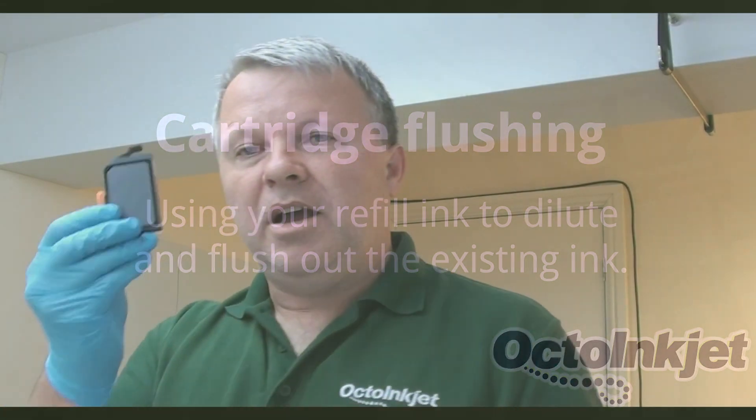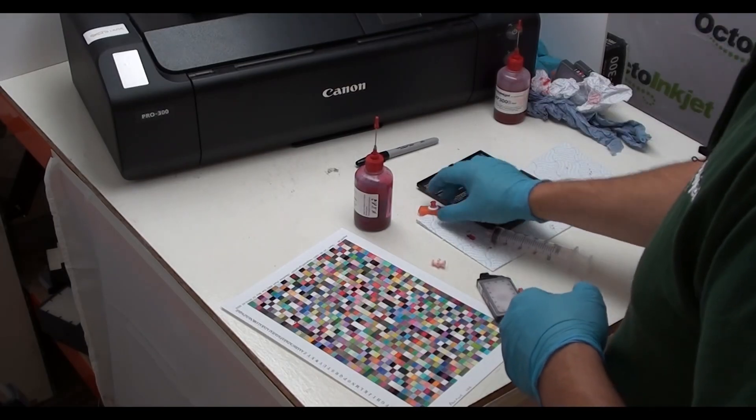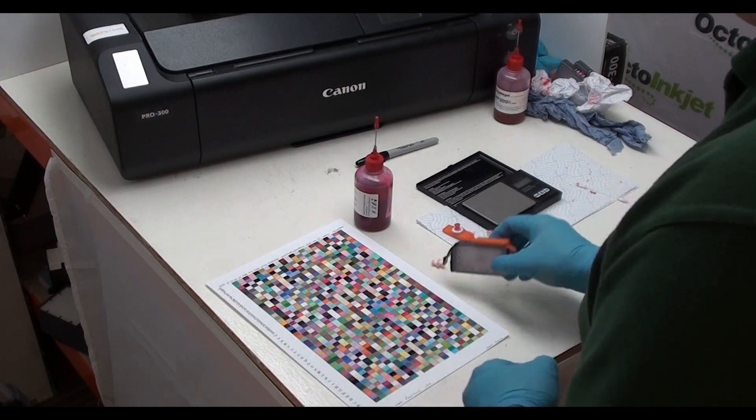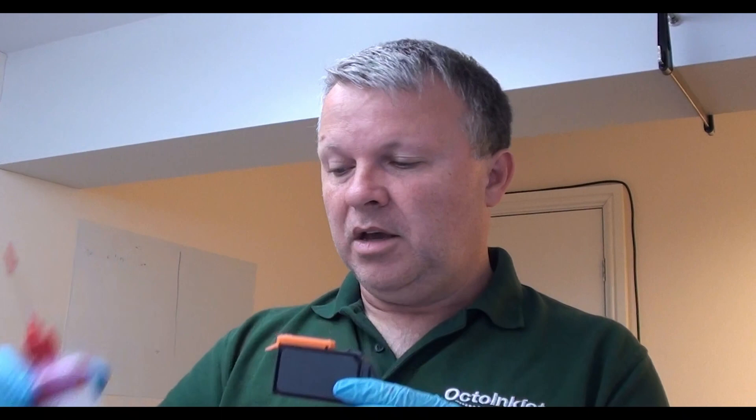First thing — I've already vacuumed out this cartridge of all of the original ink as much as I could using this syringe and our flush clip. Now that I've done that and I've got everything ready to go again, what I want to do is part-fill this cartridge using our refill ink to dilute anything that's left in there, so that we can then vacuum all of that out and anything that's left is then mostly our new refill ink and very little of the ink that was originally in there. I'm going to show you how to do that and then show you how we actually deal with the next part.